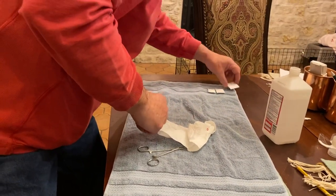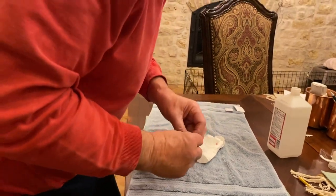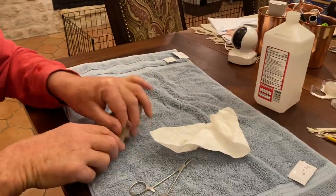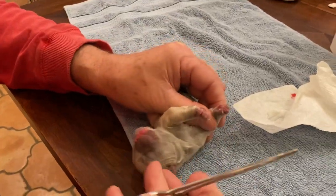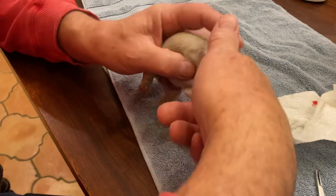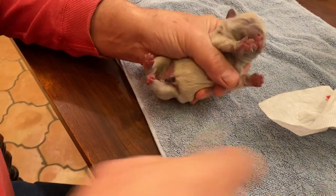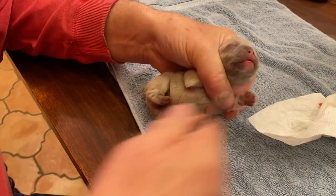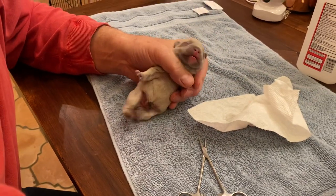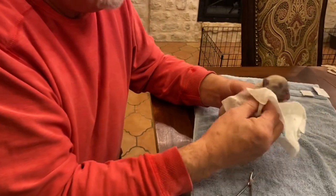Let's do the lilac fawn boy — he's the darker one. Remember, the screaming here is not because I've done anything yet, just because he's being handled. One — and then the other side. Looking good. He's complaining because I've got a good grip on him — done. It's that quick, folks. He's only complaining because I've got hold of him and he wants mama.